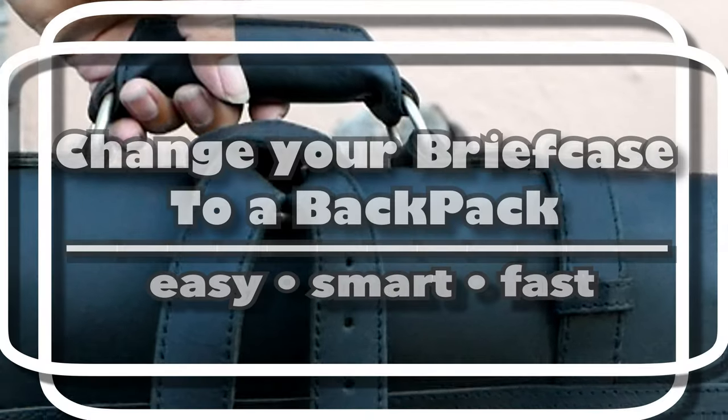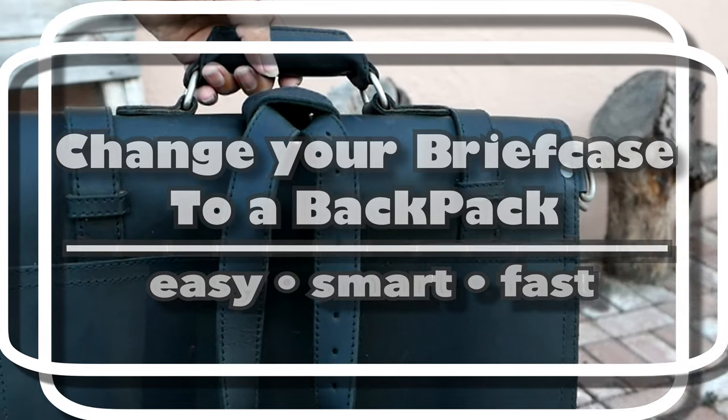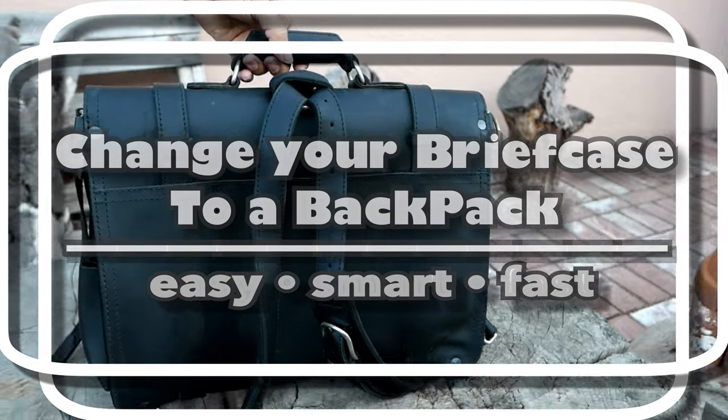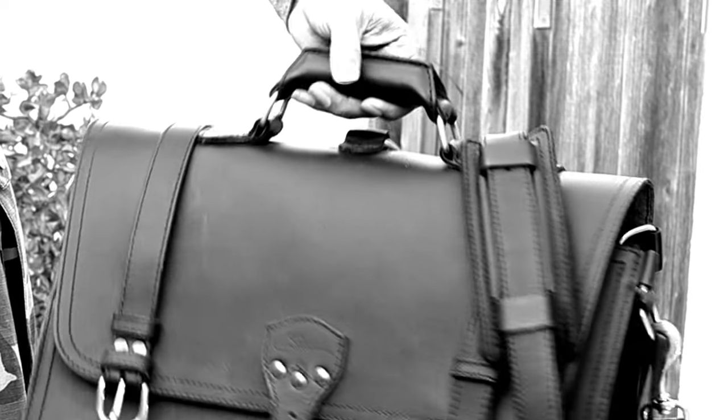Saddleback briefcase. And as you can see here, it's in the normal shoulder strap mode. This video is going to be about setting them up as a backpack.